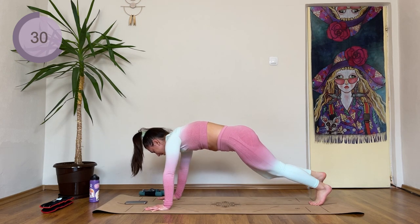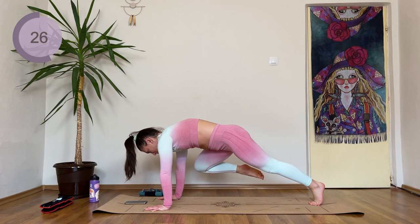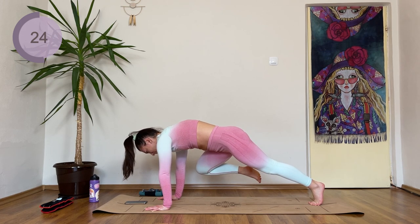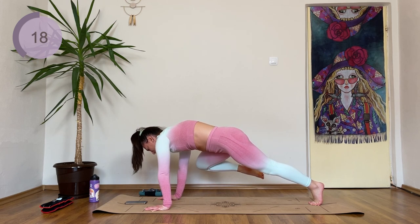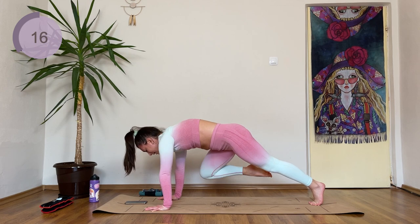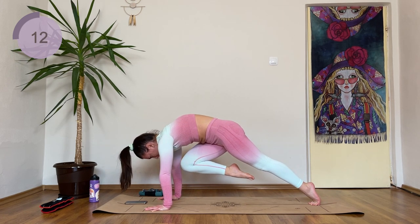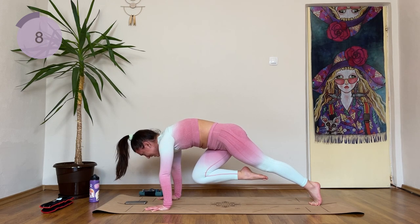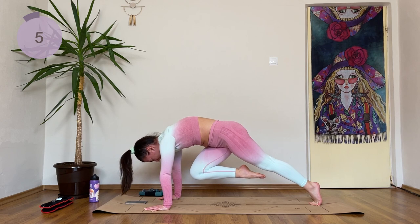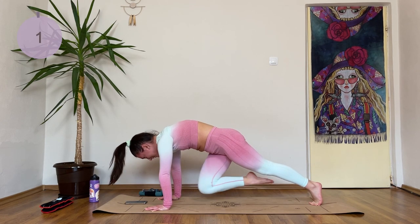Back to plank. Left knee comes to left elbow — hold it. Five more seconds. Four, three, two, one. Knee comes in the middle — hold to the end. Ten more seconds. You can do this. Five more. Hold it. Two, one.